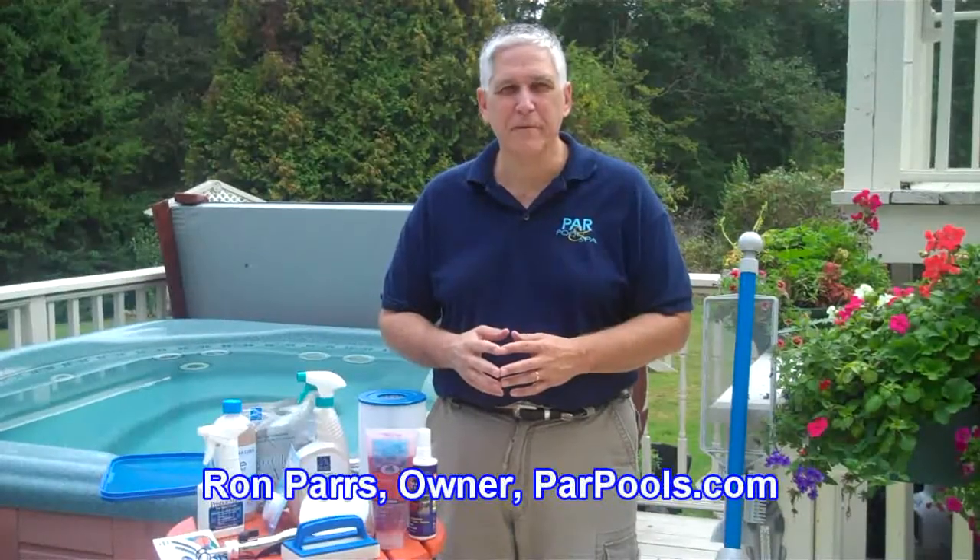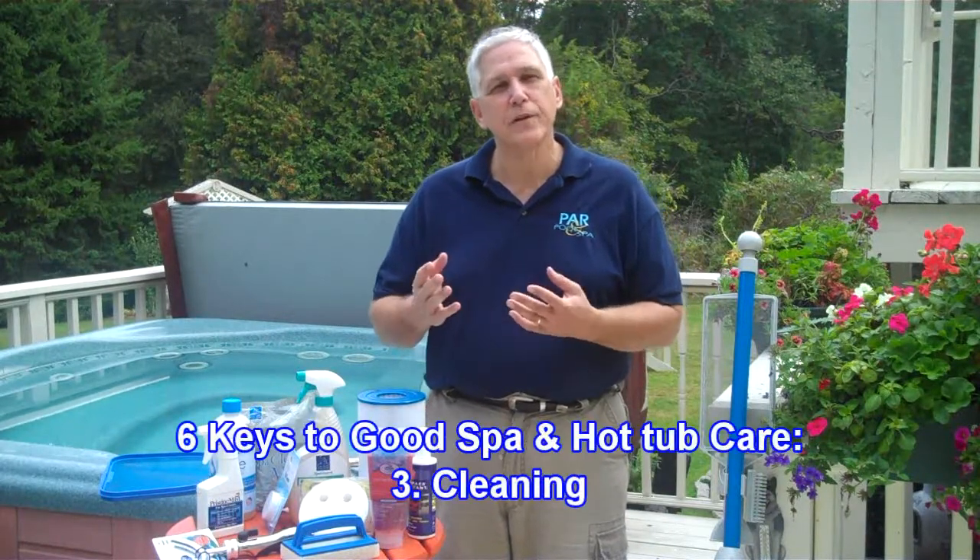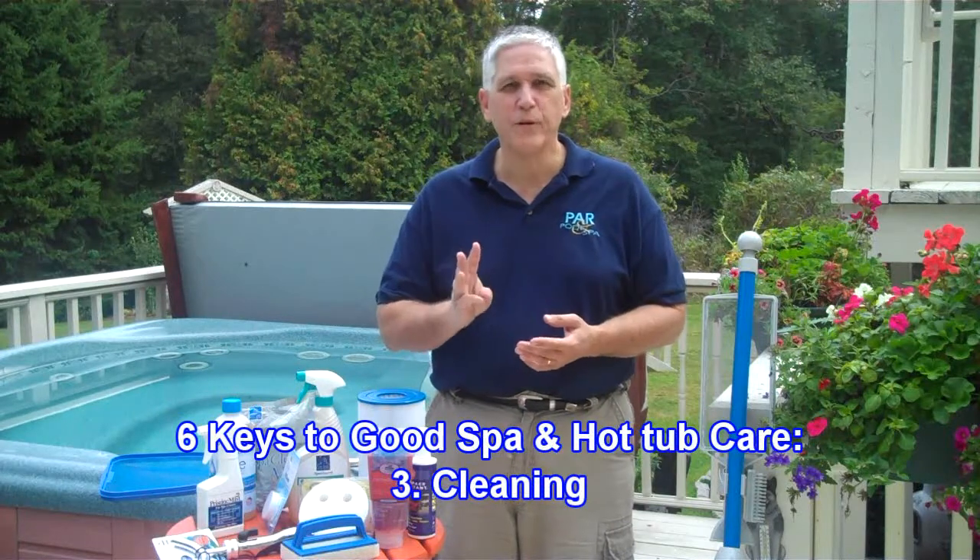Hi, I'm Ron Parrs from ParrPools.com, and we're going to continue our look at the six keys to good spa and hot tub care as we look at key number three, which is cleaning.